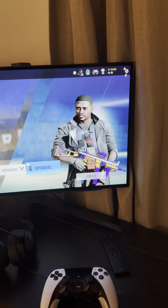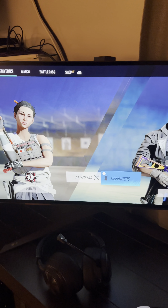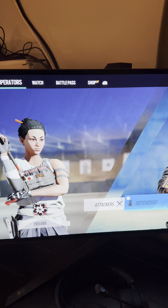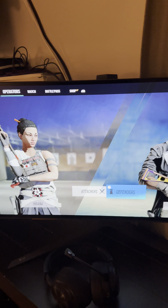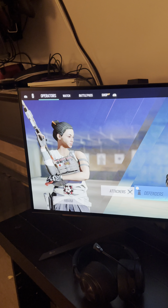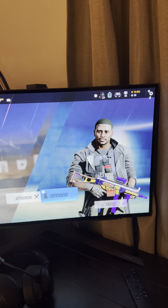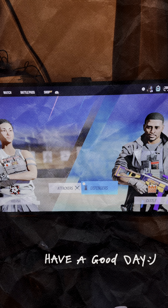I got it for $800, so go to Best Buy and check it out. Get yourself this monitor — it's really nice. If you guys have any questions, just let me know in the comments. If you want to see gameplay on this, let me know and I'll do another video. Thanks, peace!